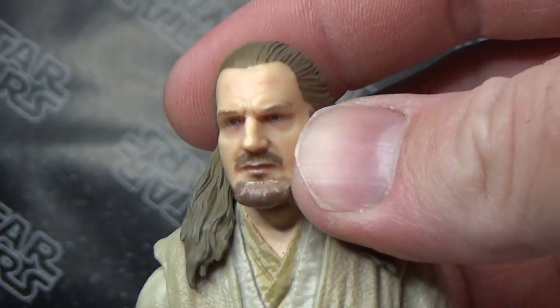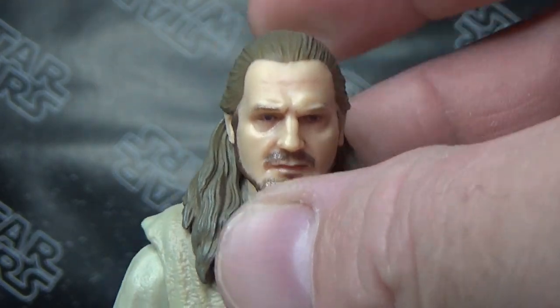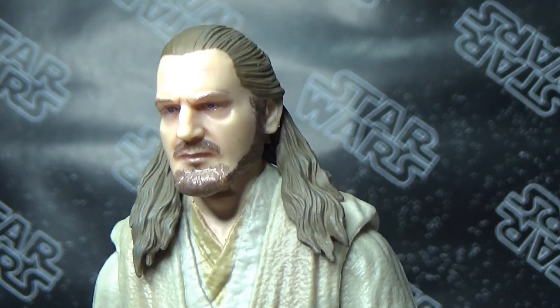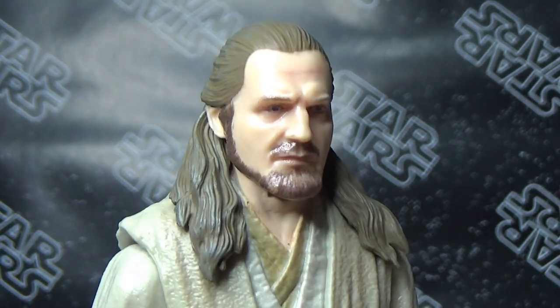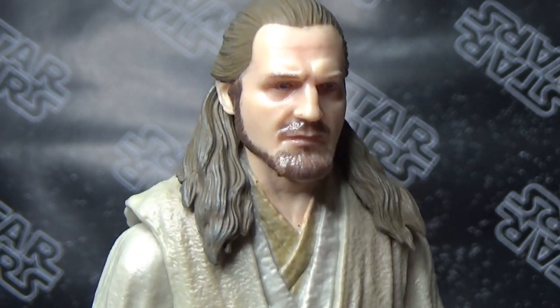Great likeness to Liam Neeson, especially when you just get the lighting and the shadows right — it's just absolutely spot on. Absolutely fantastic.